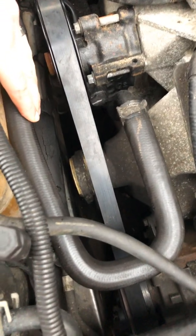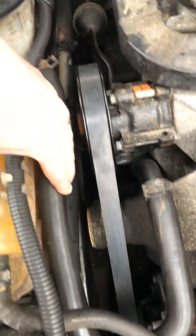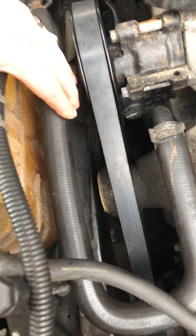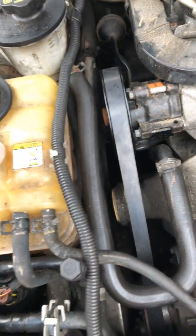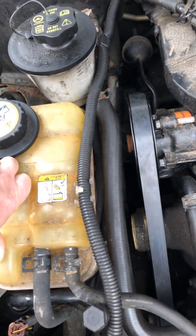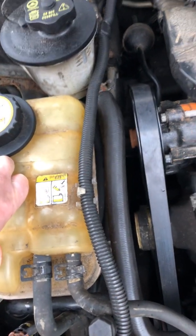Then just inspect everything else. Make sure there's no damage, no wetness, nothing on the new belt before you start the car. Then put your reservoir back, reattach all your hoses and clamps, and go ahead and start it up and see if it works.